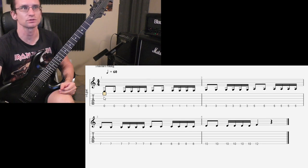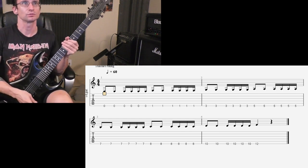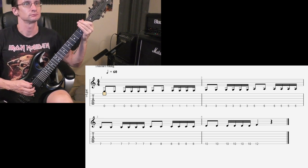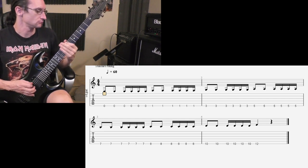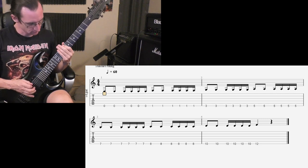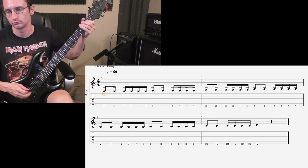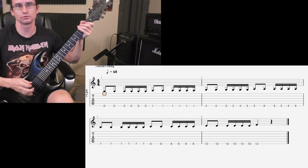Number two: working on improving the down pick mixed in with the alternate pick — so down, down, down-up, down-up, down, down-up, down-up, and so on. Alright, at 60 beats a minute: 1, 2, 3, 4. Double time — 120: 1, 2, 3, 4.